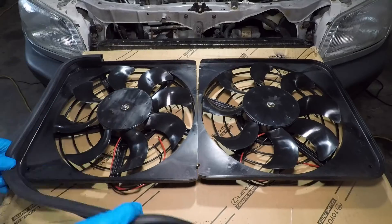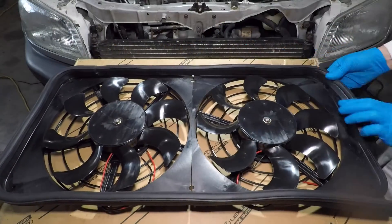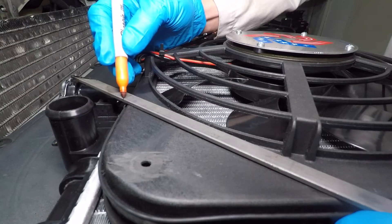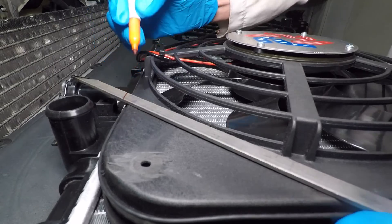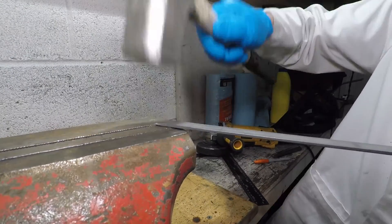I want both fans to be together in one big fan shroud. Unfortunately, nobody makes a fan setup this size. Now the fans fit perfectly, but I still need to bolt them on. I'll make brackets out of half inch wide mild steel from Home Depot. It's super soft and easy to deal with if you have a good vise and a hammer.